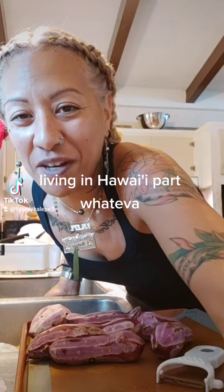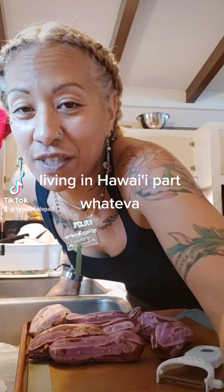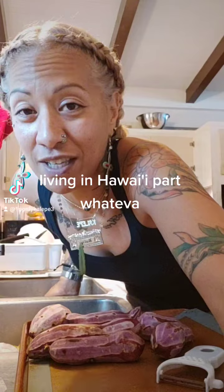Living in Hawaii, part whatever — finding out you brought the wrong potato and figuring out what you're going to do with it. We are going to make purple potato salad. Shout out to Polynesian Culture Center.